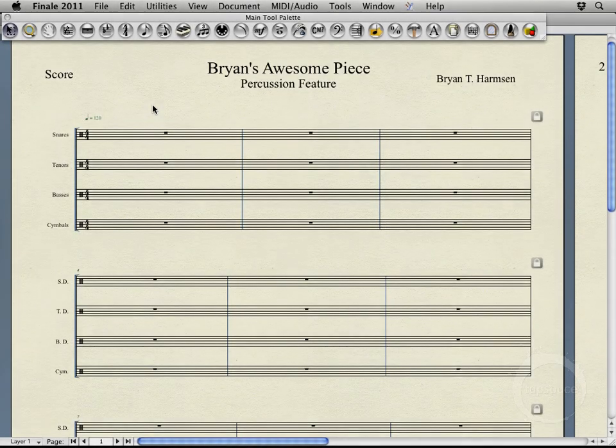Hi, welcome back. Alright, so we've got our score kind of set up, but there's a few more steps we need to go through before we actually can start writing some music. And the first thing I'm going to do is actually add a few more staves to the piece here.